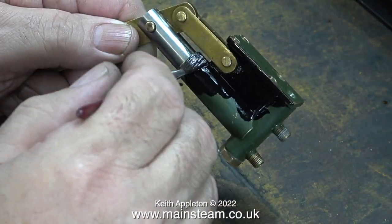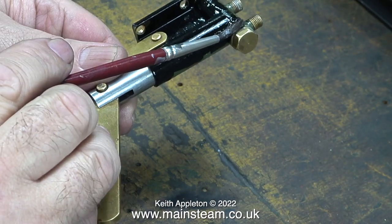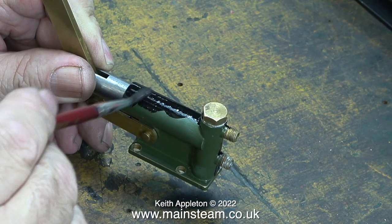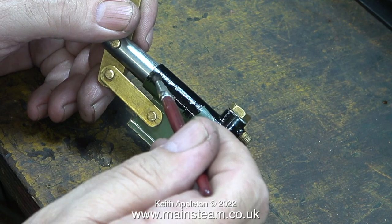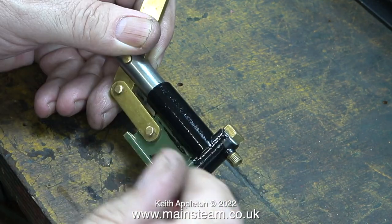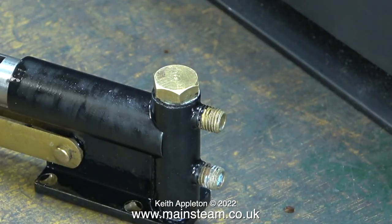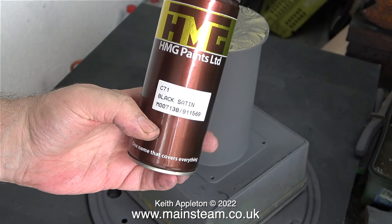I'm not using any primer because I don't need to — I've rubbed down the pump using scotch bright so it will be a good key for the paint. This satin black paint from HMG Paints seems to stick to everything, including me. It seemed to me to be a bit of a waste of time removing the green paint because that was very well stuck to the pump in the first place. Brush paint doesn't give quite as good a finish as spray paint unless you're using HMG Paint satin black — once this dries properly it will look okay. Back in the outer part of the workshop, it's time to use the same paint on the condenser, but this time I'm spraying it.